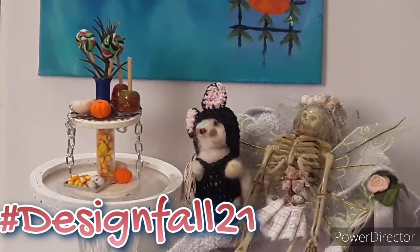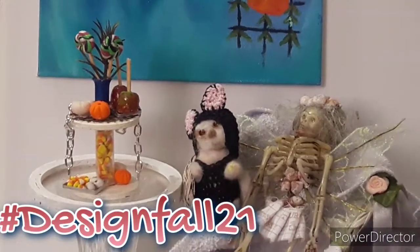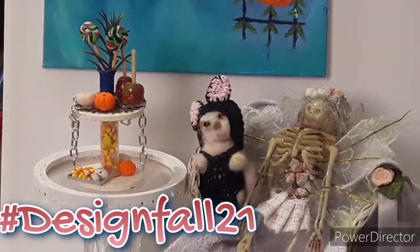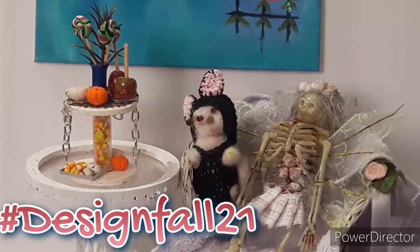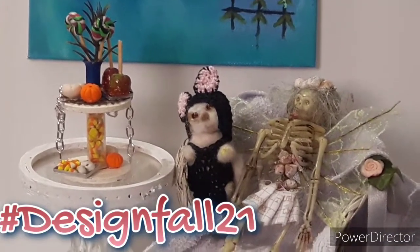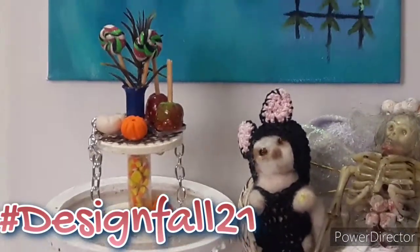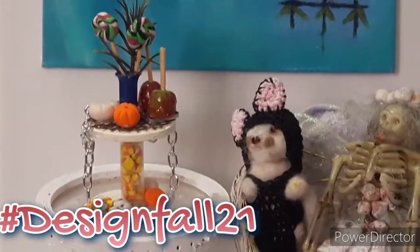We were supposed to decorate a tier tray. We didn't have to go out and buy one — we could make one. And I did that, I made one. So I will show you in the video how I made my tier tray. I don't show every little thing, but I encourage you to go watch the hostesses' videos. So let's get started with the DIY.